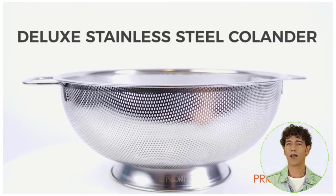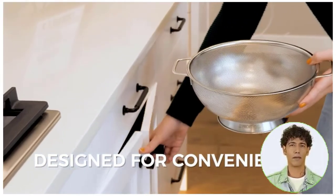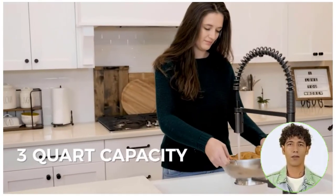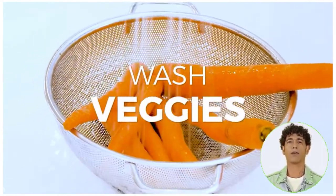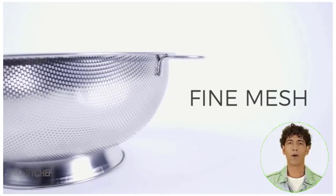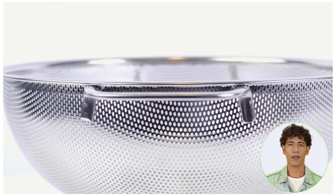The ergonomic design at Priority Chef ensures maximum comfort. The kitchen strainer features sturdy handles that, when positioned above the sink or into a larger pot, allow hands-free drainage. After use, simply toss it into the dishwasher to clean it thoroughly. If you don't have one, briefly submerge this sizable colander in running water and it's ready to use again right away.